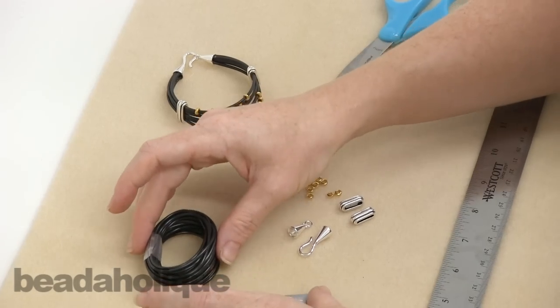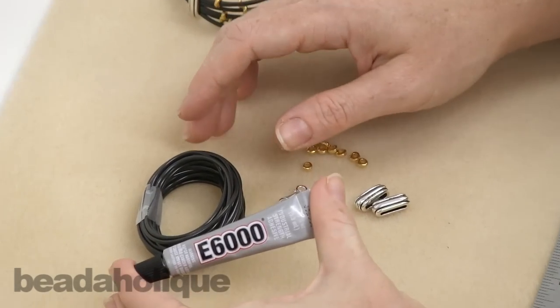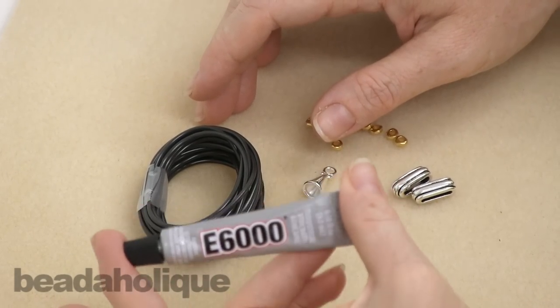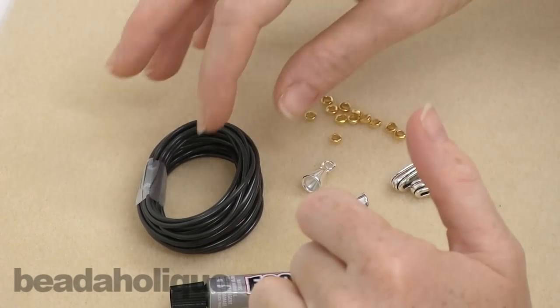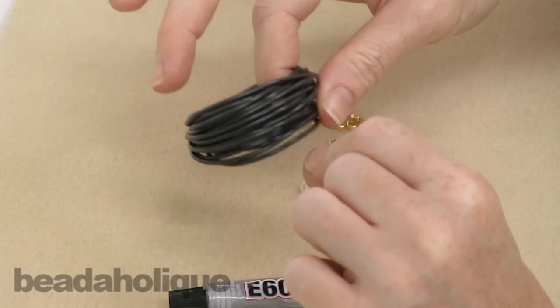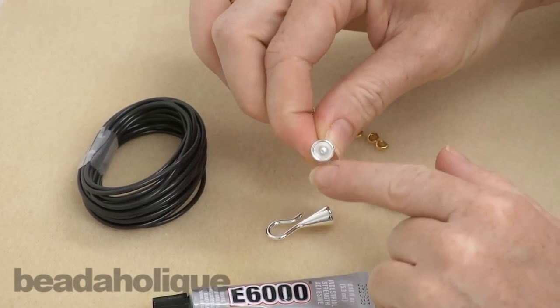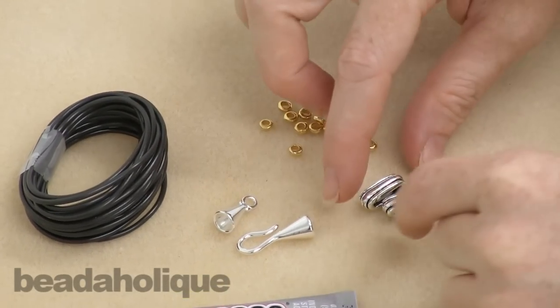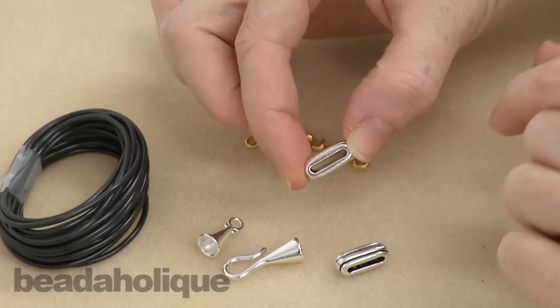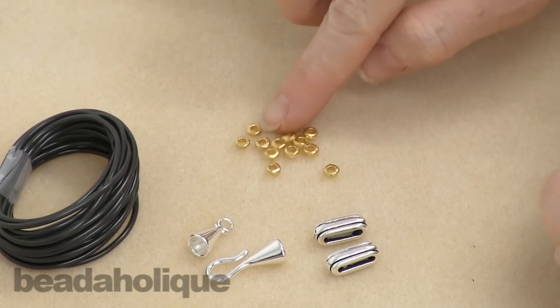Included in this kit are all the items you see right here. You're going to get a tube of E6000 glue, which is a very strong industrial-strength glue, a nice long length of rubber pleather cord, a clasp set that has a recess where you'll be able to put glue in, two wide spacer beads, and a dozen little gold beads.